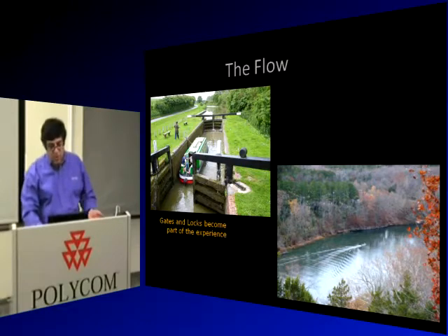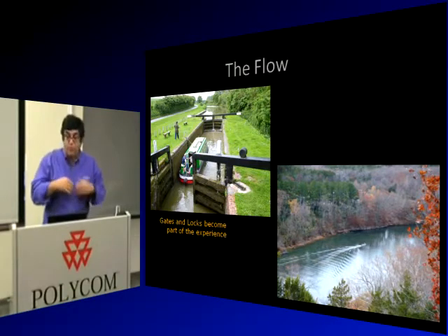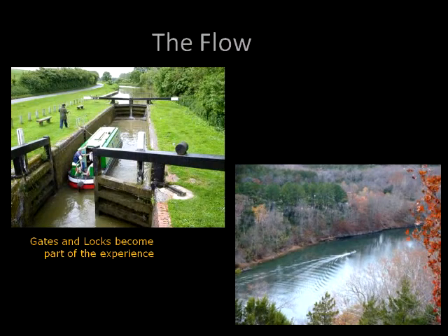The flow in a river — everybody understands that rivers flow, and that's where this term comes from. In England they have canal boats you can take tours on. You follow the flow, but you also notice transitional elements: you go through gates that take you from one level to the next in a smooth way. You get out of the boat, open the gate, close the gate, and move down the river. The gates are part of the experience.